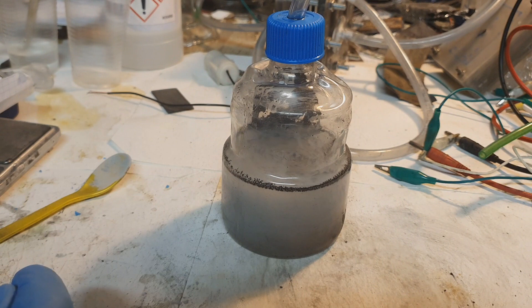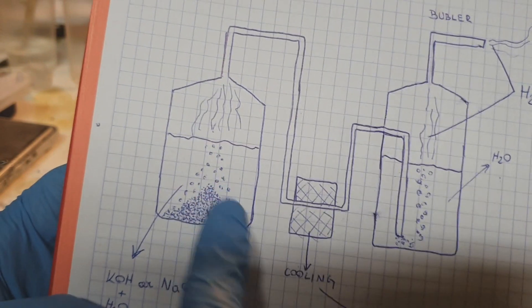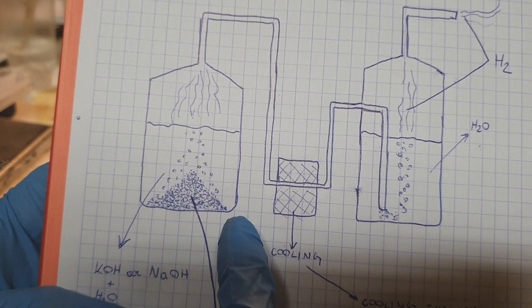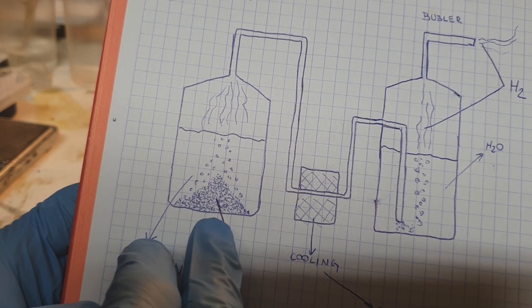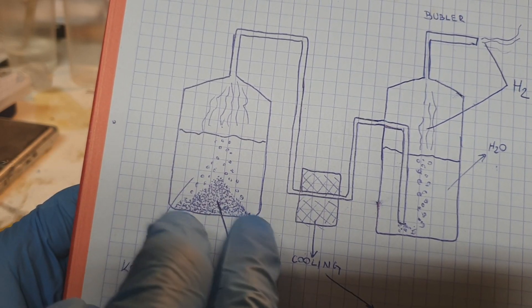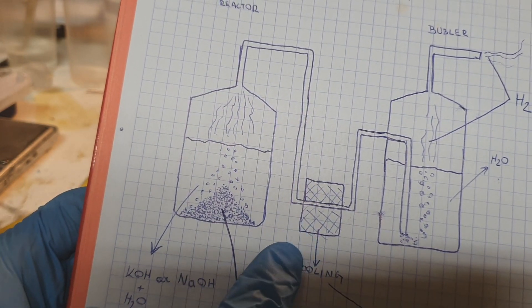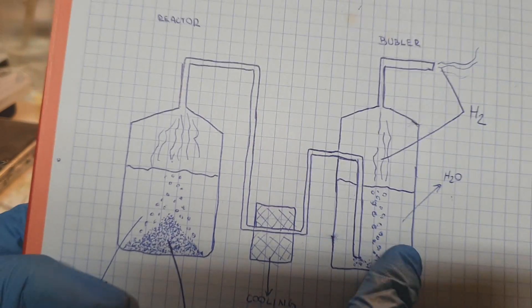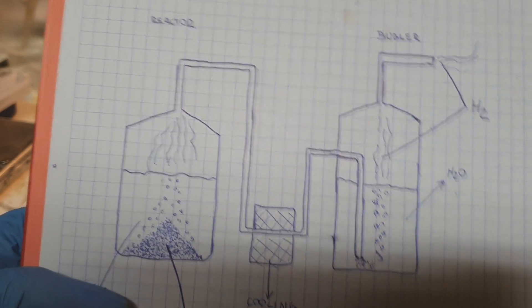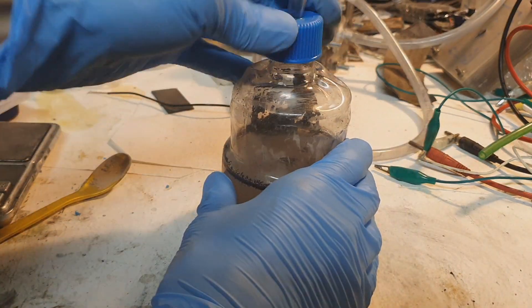In this case you also get a lot of water vapor, and that's why I was thinking to design the system like this: here is the generator filled with the electrolyte — either potassium hydroxide or sodium hydroxide — plus aluminum as fuel. When the aluminum reacts with the electrolyte, it creates hydrogen and water vapor. That's why I was thinking to use a cooling element to condense the water vapor, and of course a bubbler at the end. Really nice for the first experiment!